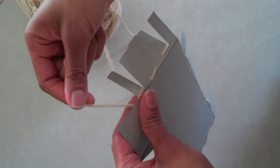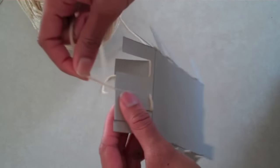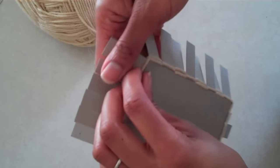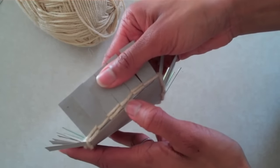As you start the next row, make sure that you're going on the opposite sides. I am also making sure that I push my yarn down as I go row to row and try to keep it tight so that you see no spaces in between the lines.